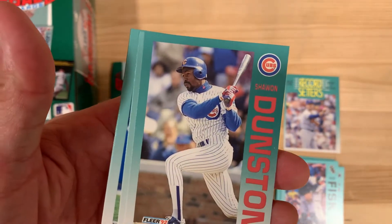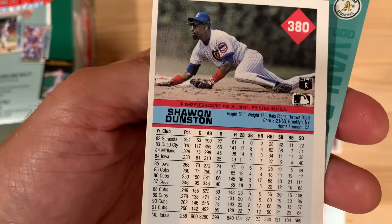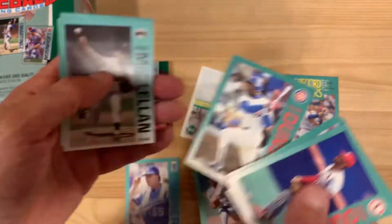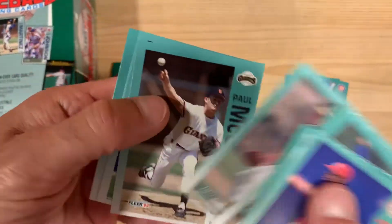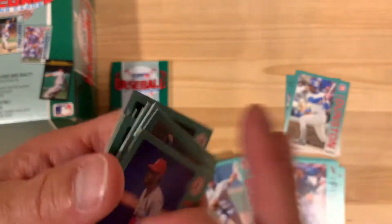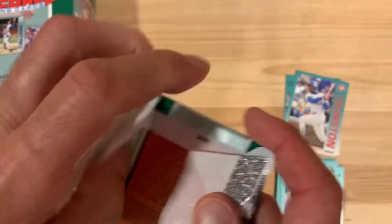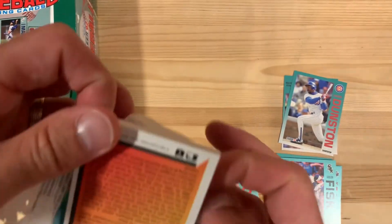Look at that — Shawon Dunston! There's my favorite player. That'll be nice to add to my collection. I've got plenty of these already from him, but I just like to open these up and find those players that I'm looking for. Reminds me of when I was a kid and it was a big deal when I pulled them, because I didn't know how much money I wasn't opening very many packs. Shawon Dunston right there to add to the collection — I can't wait to show you guys what that looks like in another video.